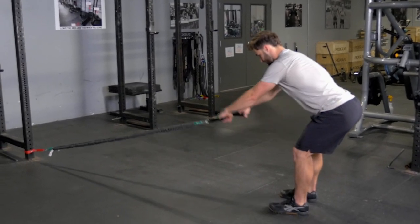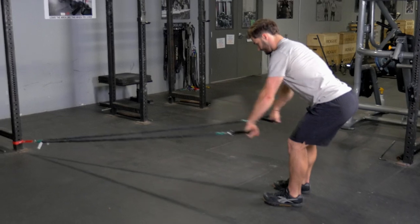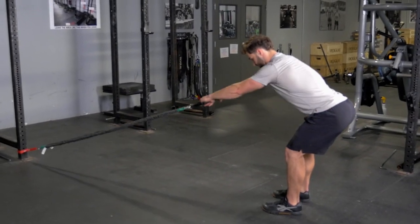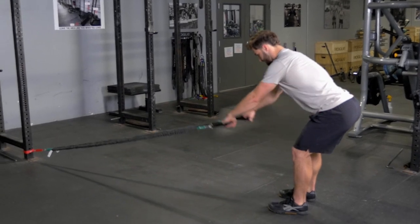The leaning pullover is an excellent exercise for your lats. Begin by holding the single handles facing the anchor point of the bands. Lean forward at about a 45-degree angle and hold that position.